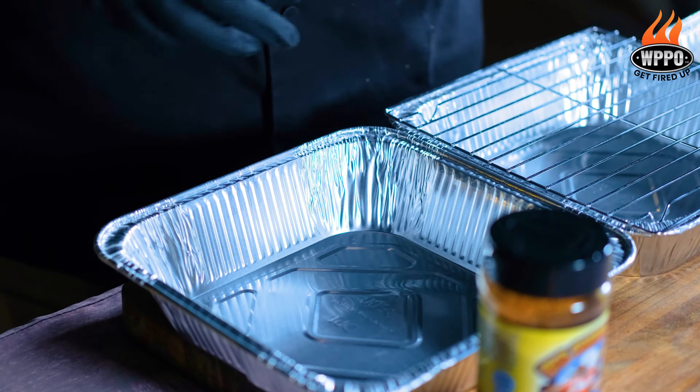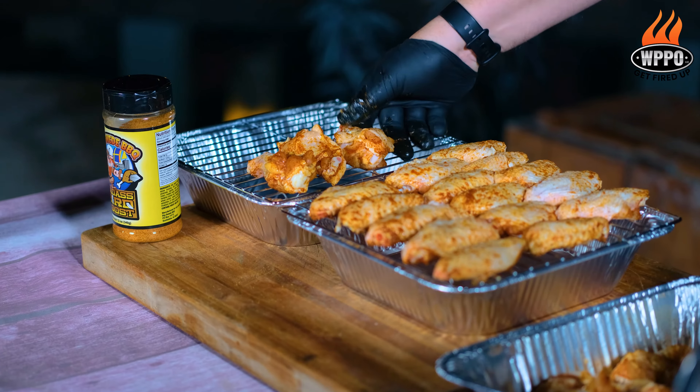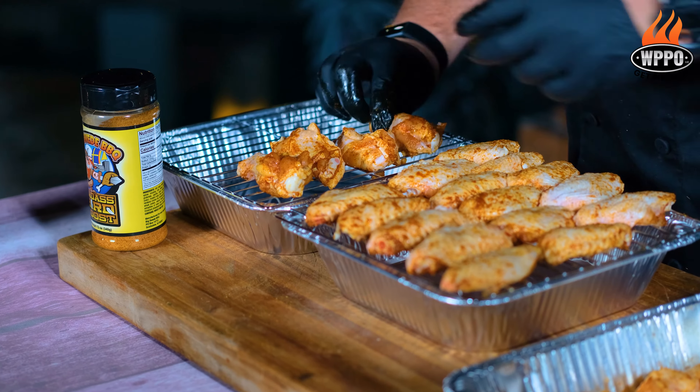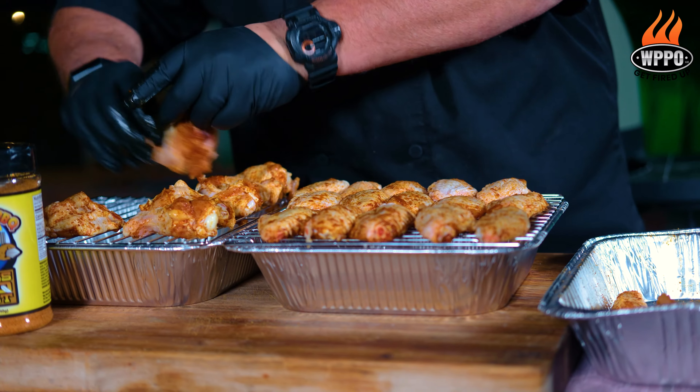Then we want to place a grate over an aluminum pan. We do this to lift up the wings and get air circulation while we bake them. Then we're going to place the chicken wings on the rack, and I prefer to separate the flats and the drums.